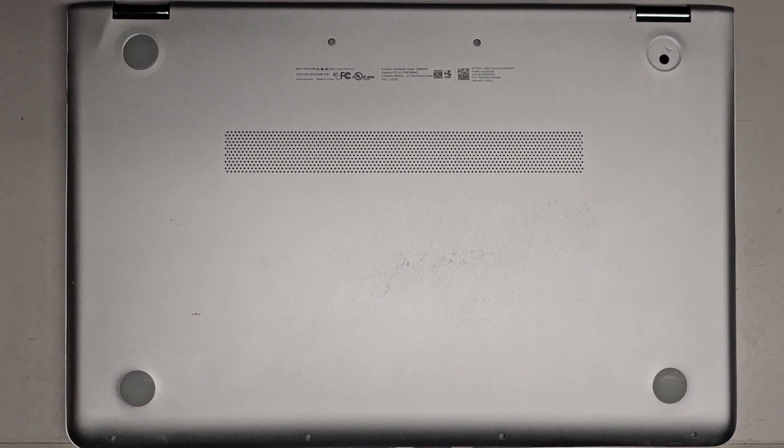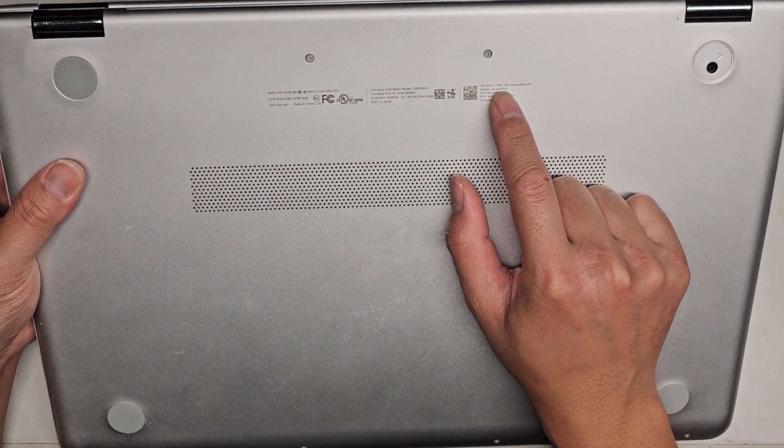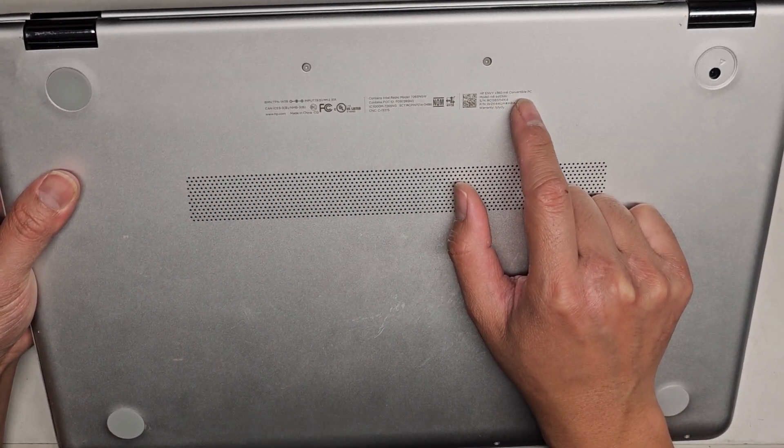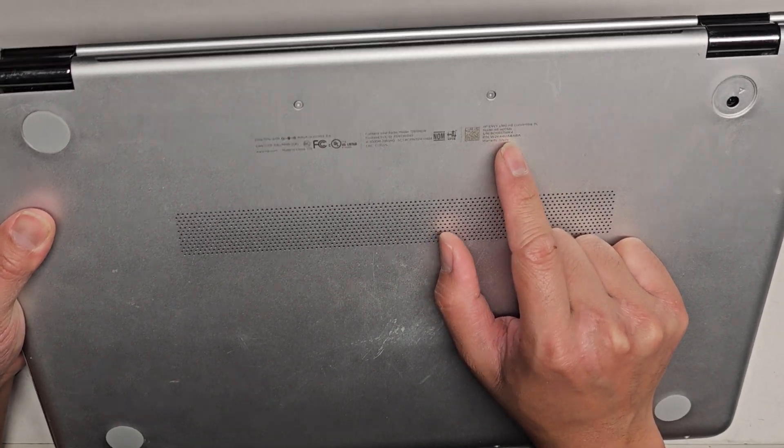I'm going to be showing how to open up and disassemble this HP — this is the HP Envy X360 M6 Convertible PC, Model M6-AQ105DX.